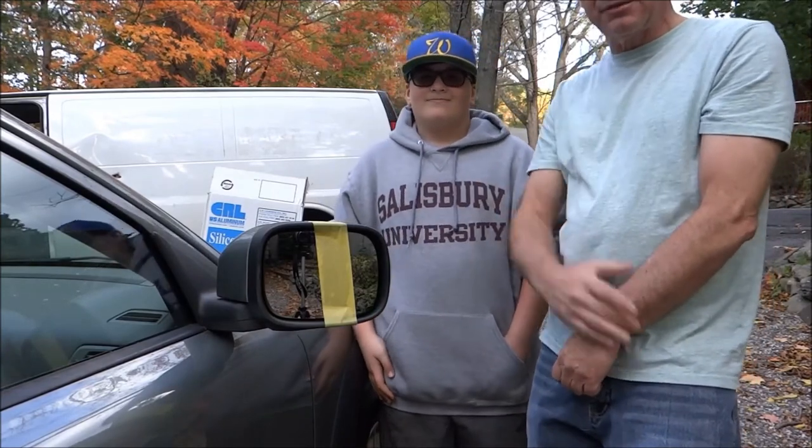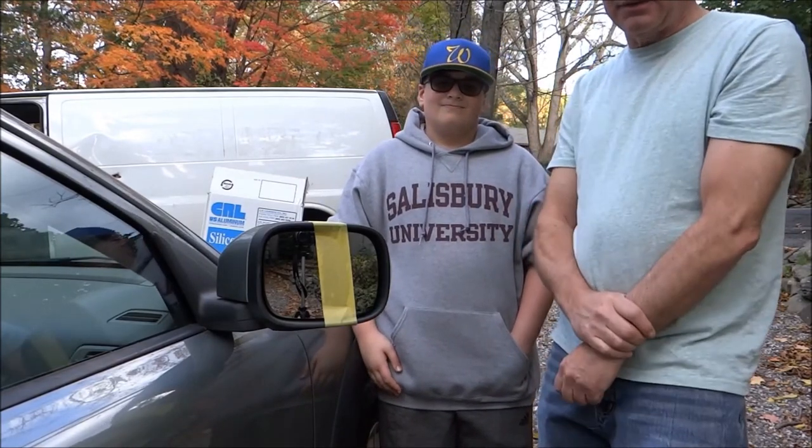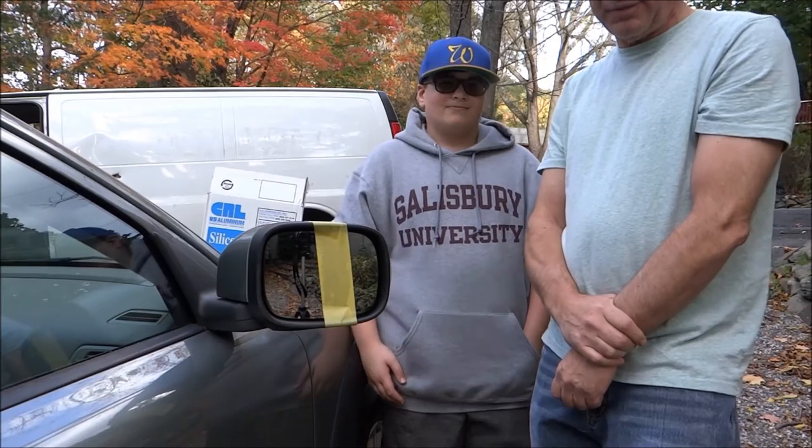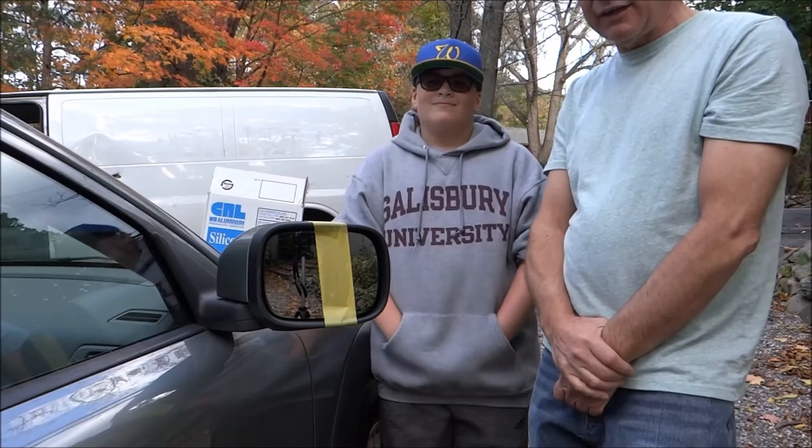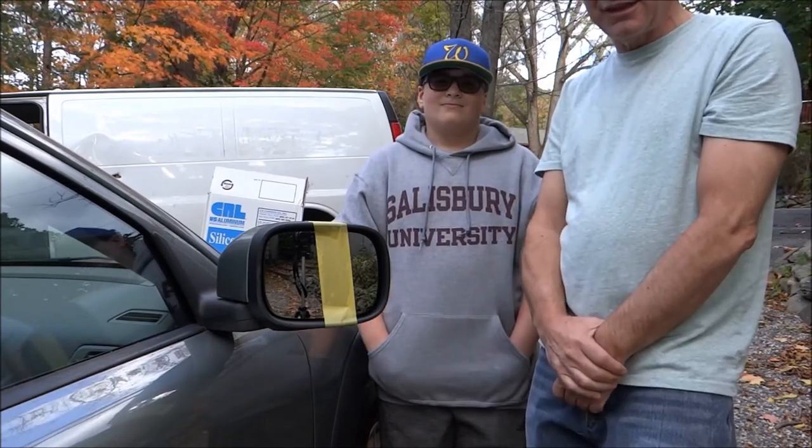Thanks for watching the video. Please subscribe to our channel. Go to the bottom of the link and we'll send you to the Volvo page where you can order this mirror. Have a great day, great fall, and a great year. Thank you very much, and we'll see you again.